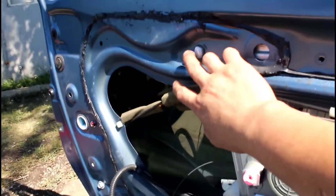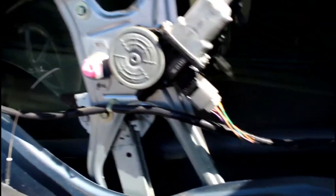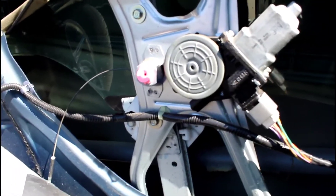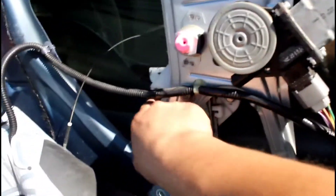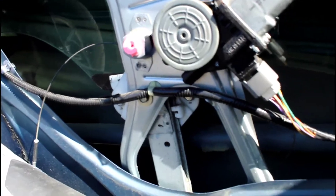You can see there are four bolts — one, two, three, and four — that you have to remove to release the regulator. But before you do that, I recommend you release the window first and try to push it all the way down.